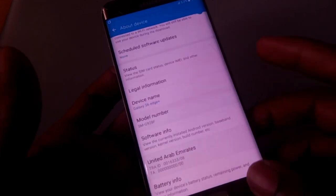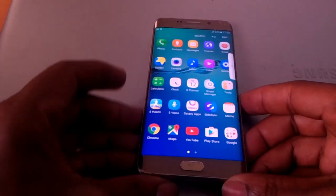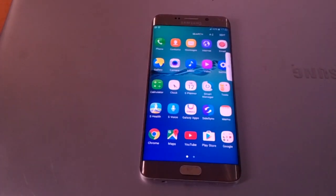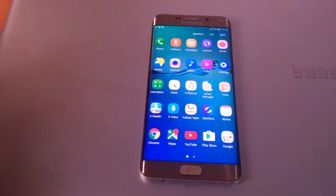Now we have our phone fully unlocked after hard resetting. So this is the Samsung S6 Plus. Thanks for watching — if this video is helpful please subscribe to this channel, comment if you need any help, and click the bell icon to get notified whenever I upload useful videos like this. Have a nice time, goodbye.